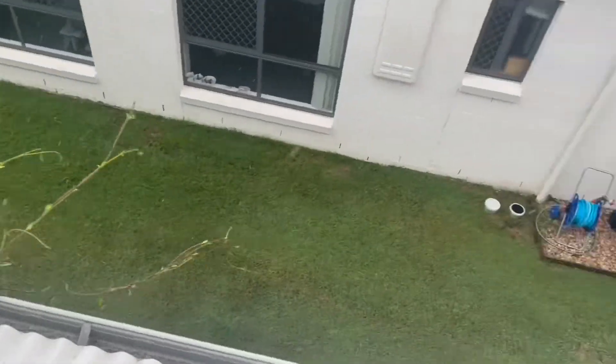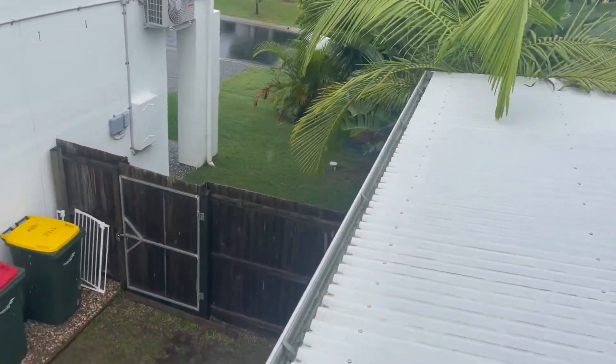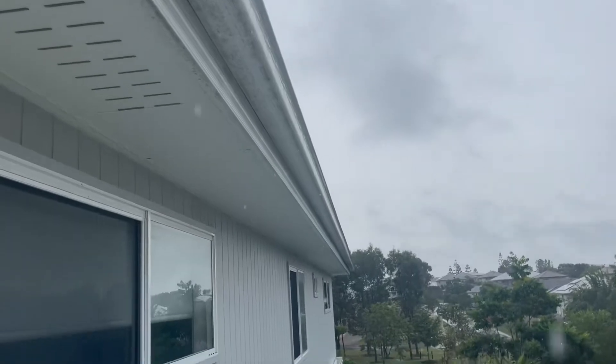We're going to get up on the roof, have a look around, clean them all out, and see what's up there. As you can see it's raining today, but that doesn't stop me. We're going to look in every single gutter, get up on the top roof, and see what's happening. I guarantee they're nesting on the solar panels — that's always where they nest, getting in up underneath them. The lower gutters look fine, so we've got to get up to the top ones.